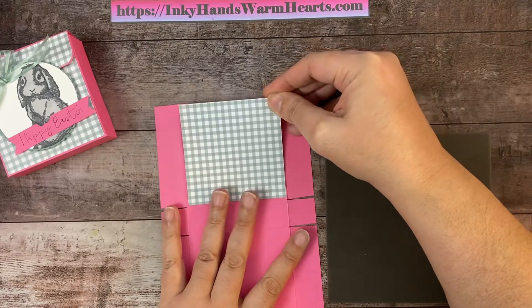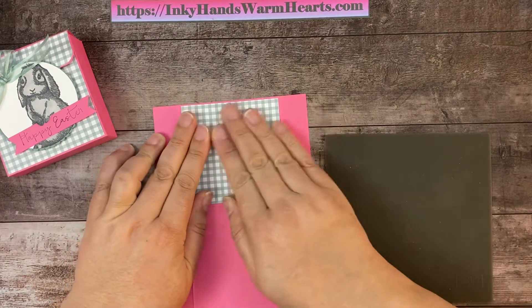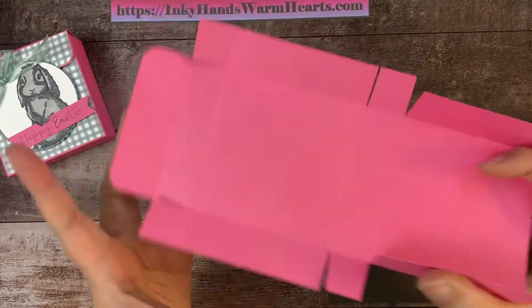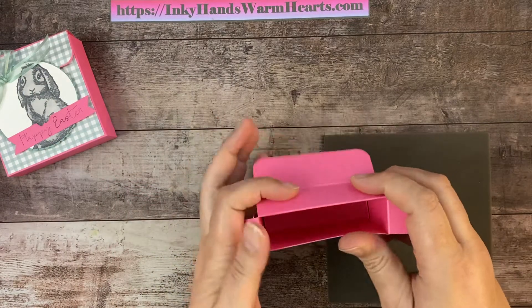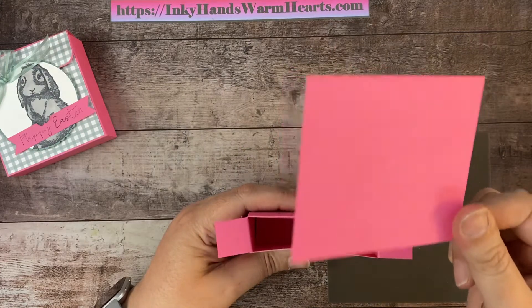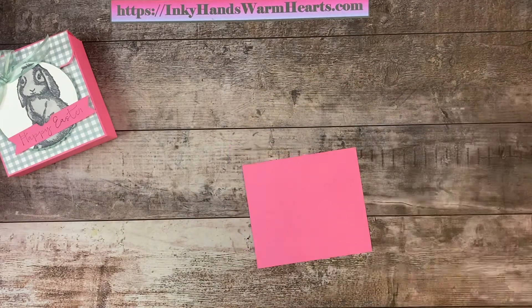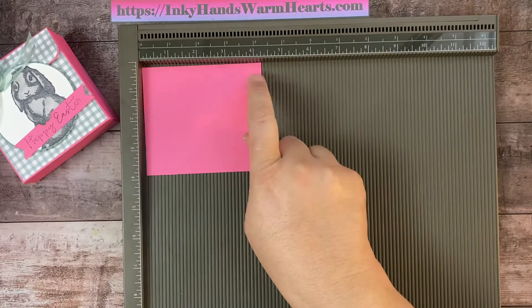Let me give you the dimensions while I put glue on the square piece. This big piece is three and five-eighths by three and five-eighths square. The small flap on the front that we corner-rounded was one and one-eighth by three and five-eighths. So here is our box front. We're going to go ahead and attach this piece so that there's a small border all around it.